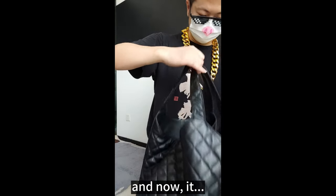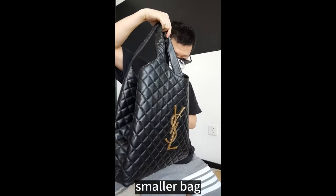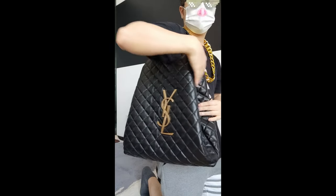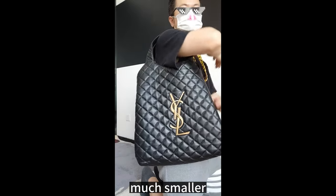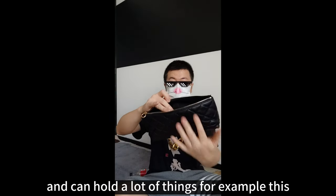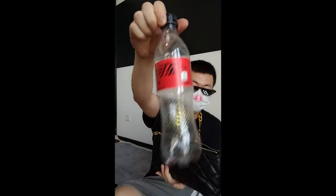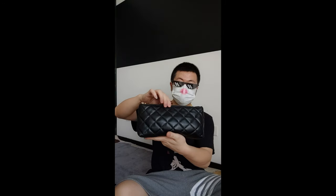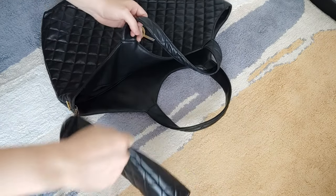And now it will be a much smaller bag. When you carry it, it will look much smaller. And it comes with this little pouch, which is still quite large and can hold a lot of things — for example, this water bottle. You can put it inside easily. The little pouch can be attached to the large bag like this. It's very convenient.